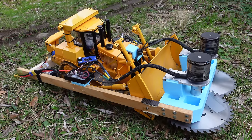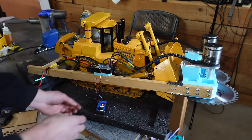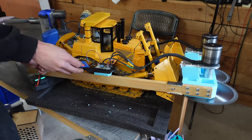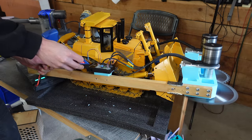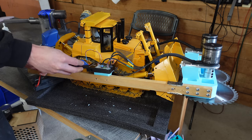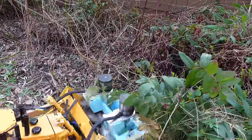With all the stuff on there, this thing weighed 75 pounds. Pretty ridiculous. We tried it with a 12S battery — yeah, that's too scary. With that, the build of the saw blade bulldozer was complete, and it was time for a test in the yard.